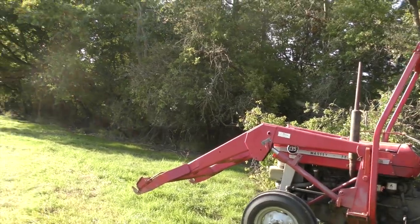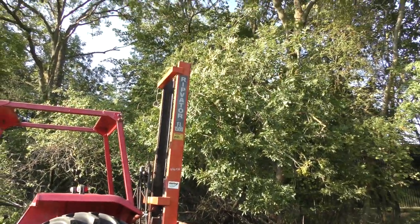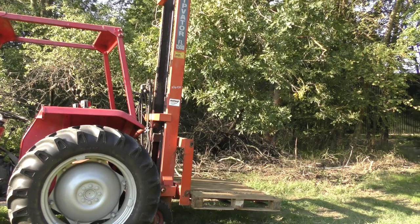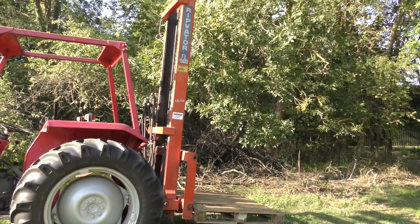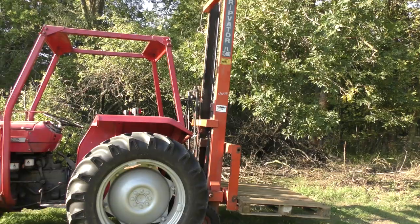It has a front loader which doesn't get used a great deal. It has forks with it and they've got the rip beta on the back which is really useful. You can see there I've got a pallet on the back — that's what I use for just shifting bales. You can load the bales straight on there because you can drop it right down on the ground, so you're not lifting up like you would onto a trailer.